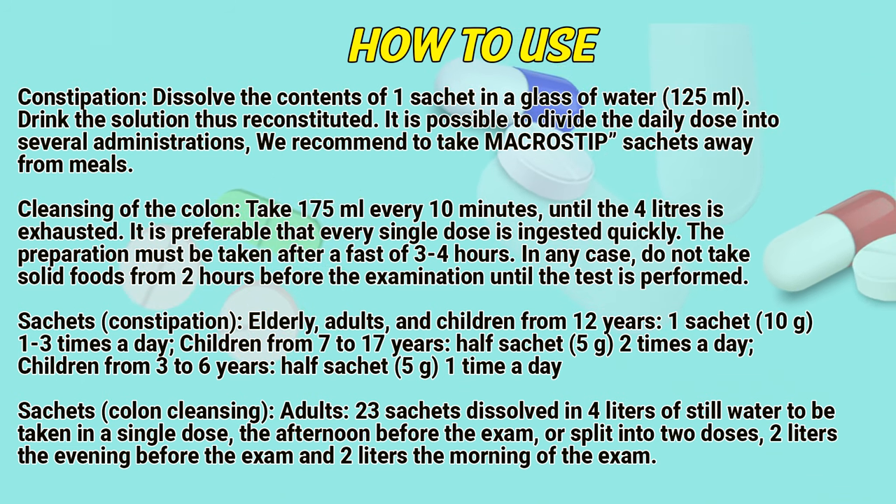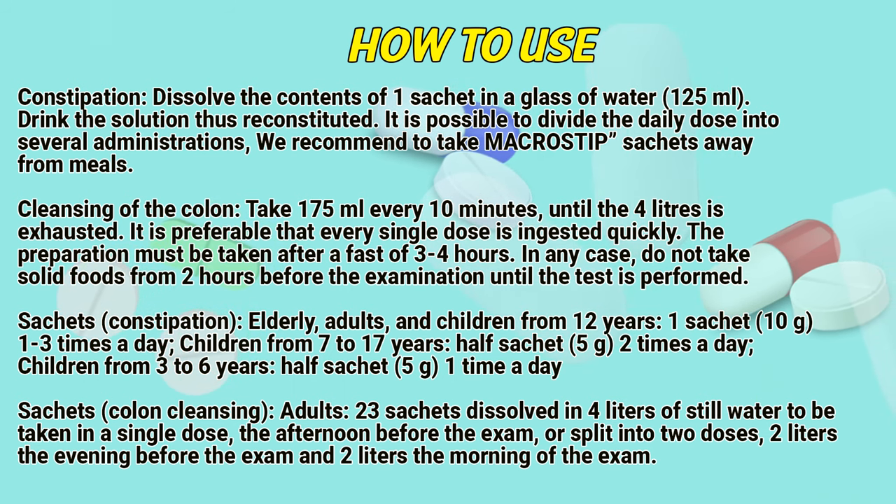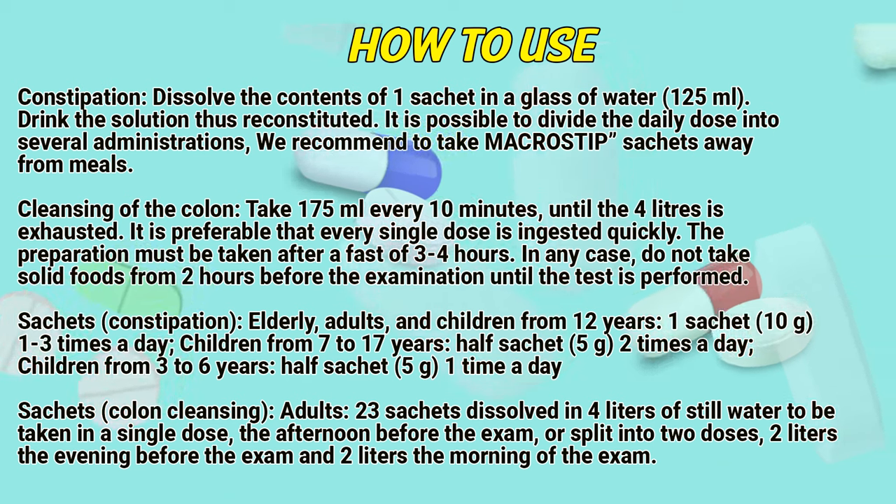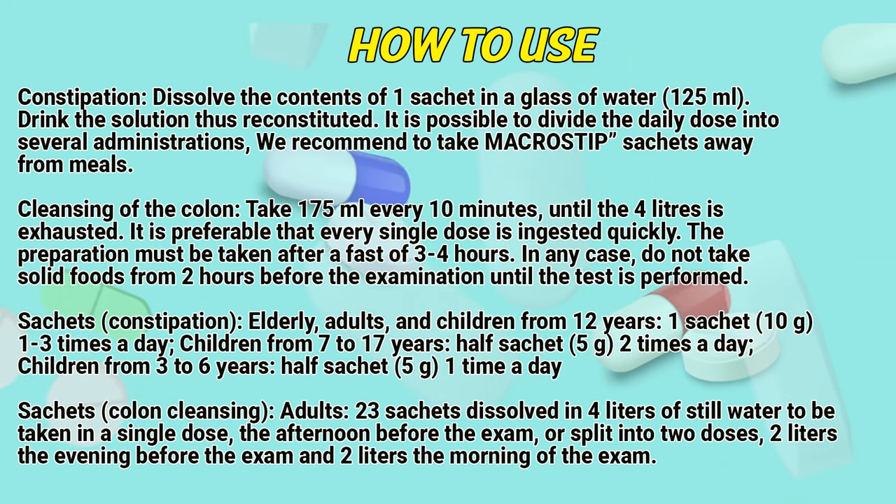Cleansing of the colon: Take 175 ml every 10 minutes until the 4 liters is exhausted. It is preferable that every single dose is ingested quickly. The preparation must be taken after a fast of 3 to 4 hours.